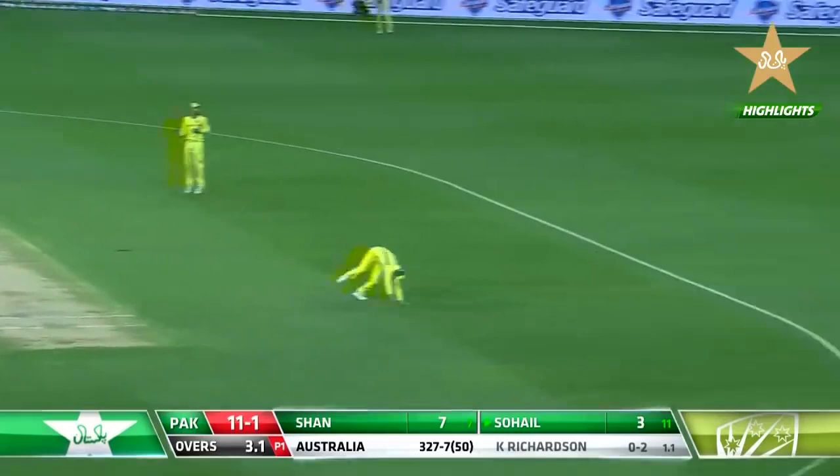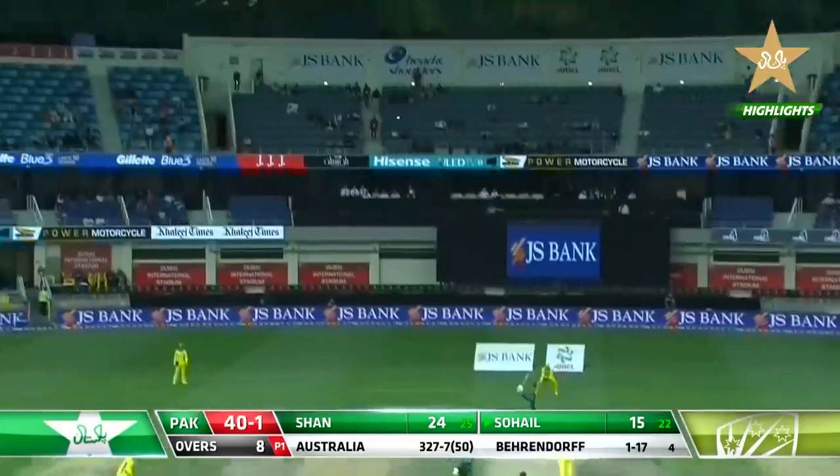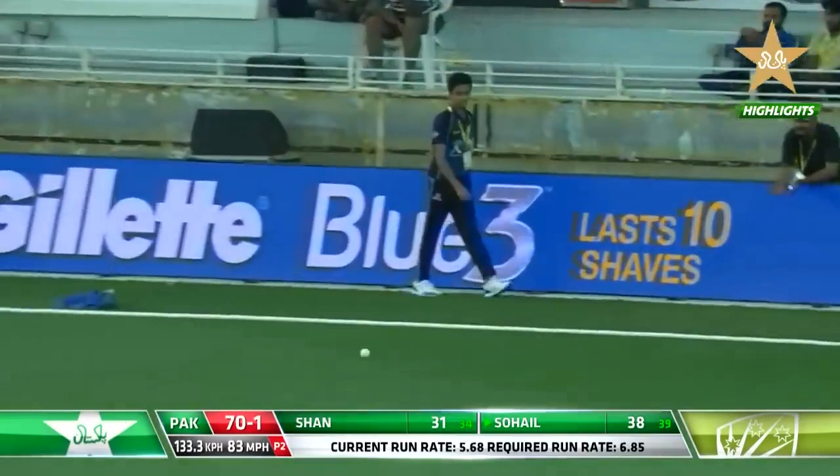This time over the top, really timed beautifully, just going on with the shot. Goes over the top, right out of the middle of the bat, beautifully struck there from Sahil. That's a good shot, back of a length, beautifully played.